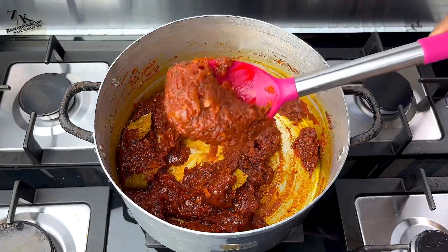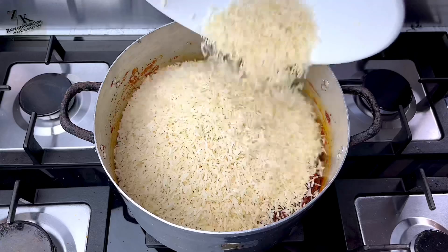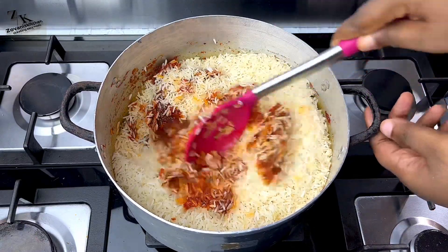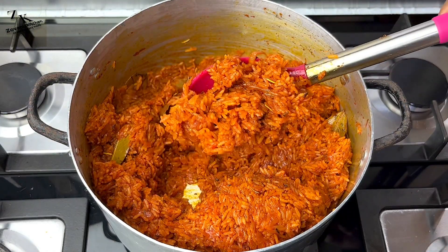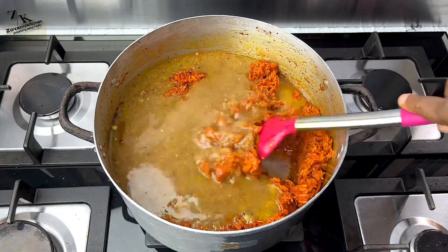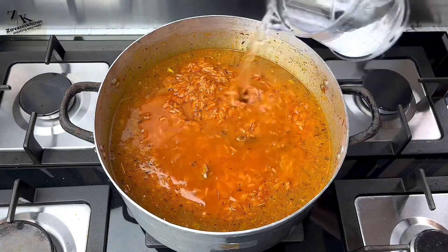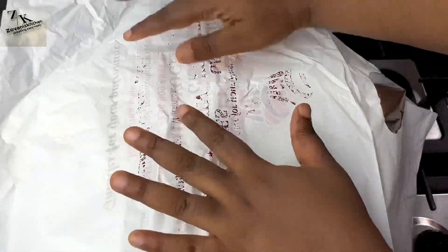Now it's properly fried and the ingredients are mixed well. I'll add my drained rice — remember I didn't parboil this rice, I just washed it with hot water and drained it. I'm going to coat every grain of rice with the tomato sauce. From your screen you can see it's completely coated. I'll add my chicken stock. For jollof rice you do not need to add too much water — you soften your rice with steam and not water — so I'm going to add just a little water to the stock to come up to the level of the rice and start cooking.